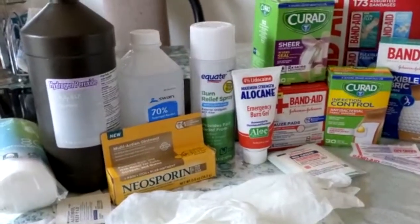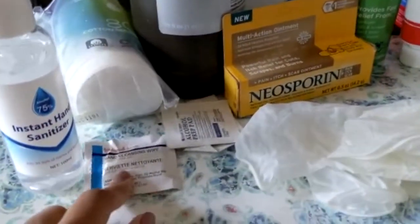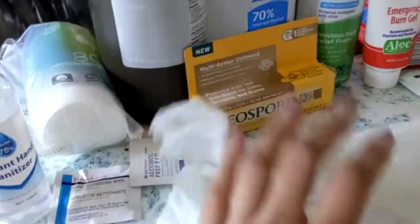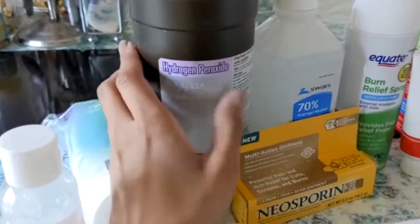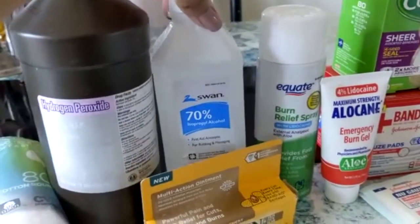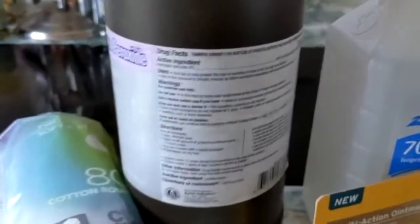Here are all of my first aid kit supplies. You want to make sure you have hand sanitizer and hand wipes, so you can clean off the germs on your hands before treating the area. Gloves are also great to prevent getting bodily fluids or blood on you from another person. Cotton rounds can be used for hydrogen peroxide or isopropyl alcohol.